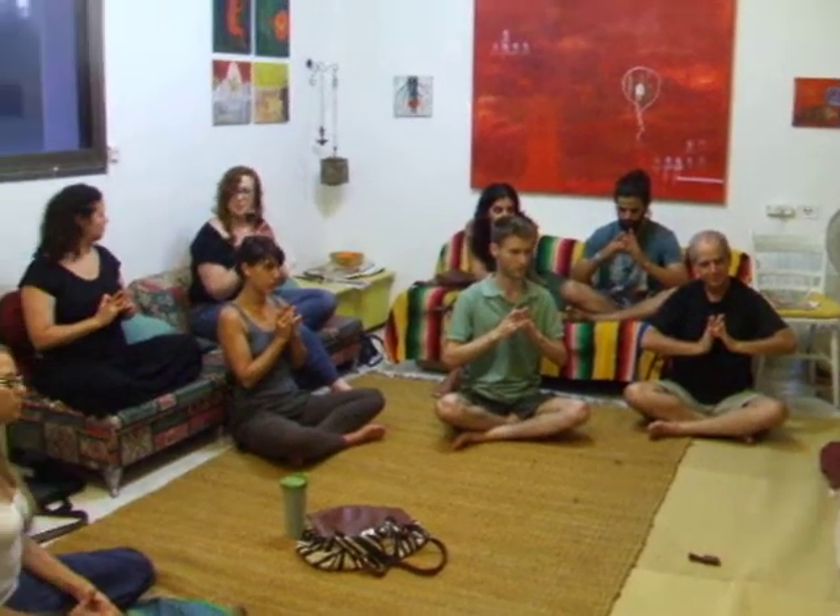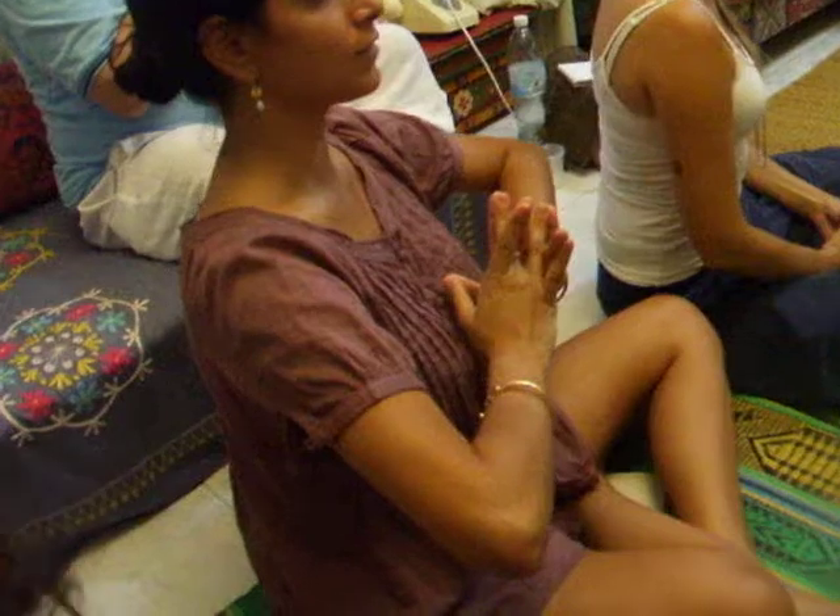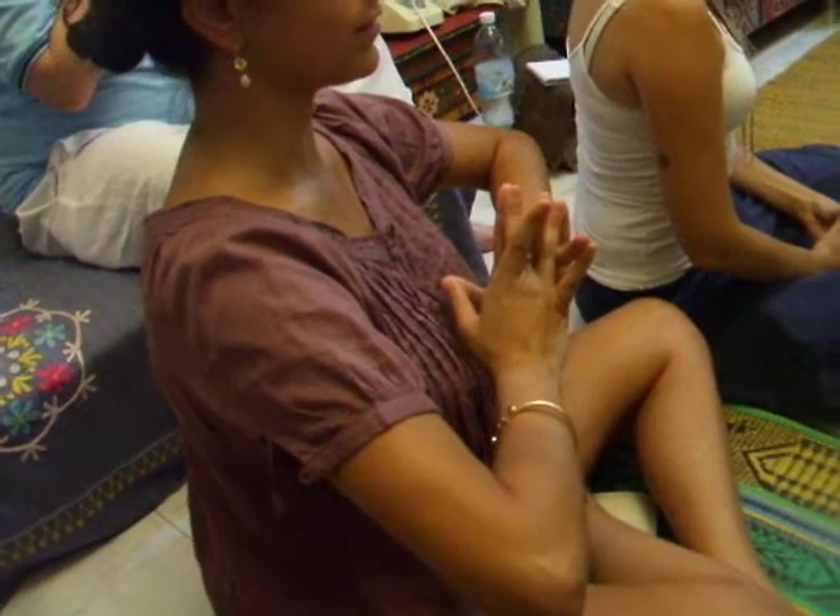This is the beginning mudra of a set of eight mudras, and it wakes up whatever your natural gifts and talents are. In the yogic tradition, that's seen as your offering to the world.